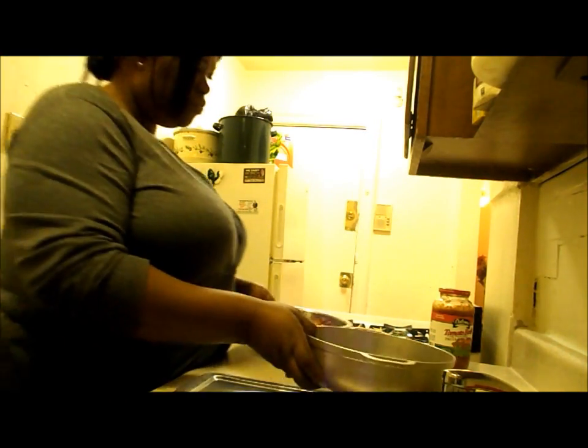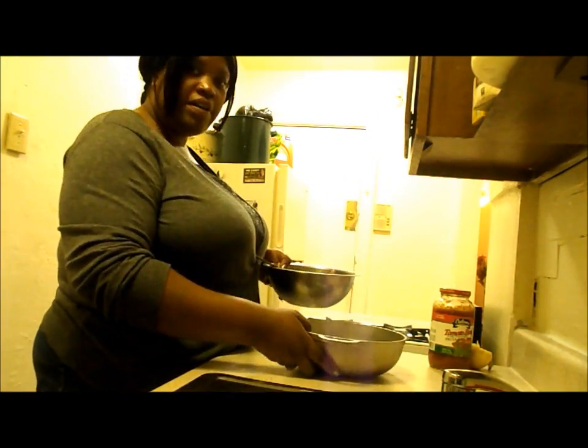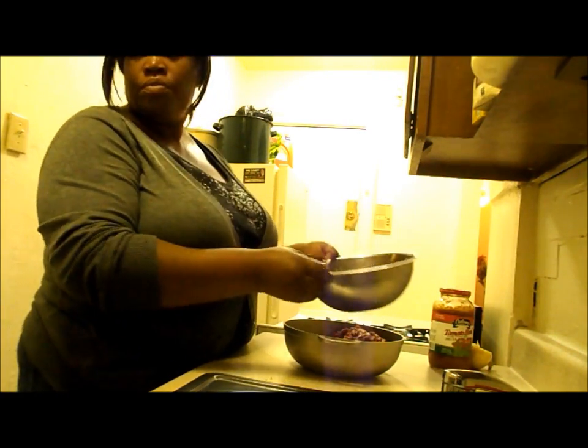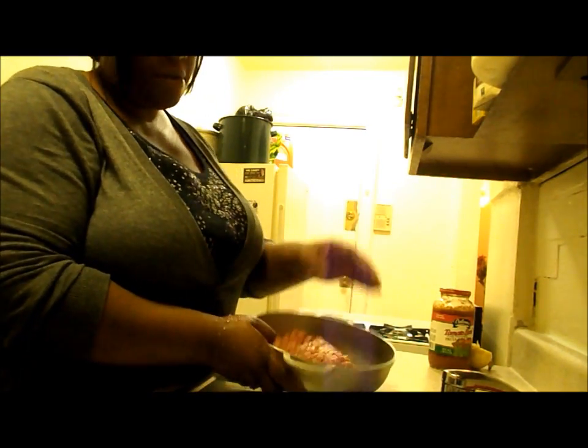So now, this is my little loaf pan. I am going to put the mixture in there. I'll take my hands — wash my hands — and you are going to mold it into the position that you want it to be in. It's nothing so fancy. Make it kind of like a log. That's how it looks.